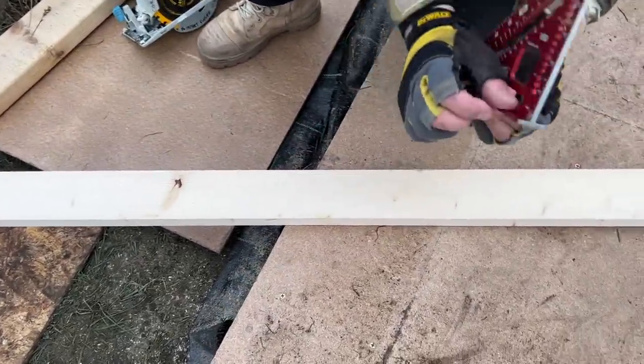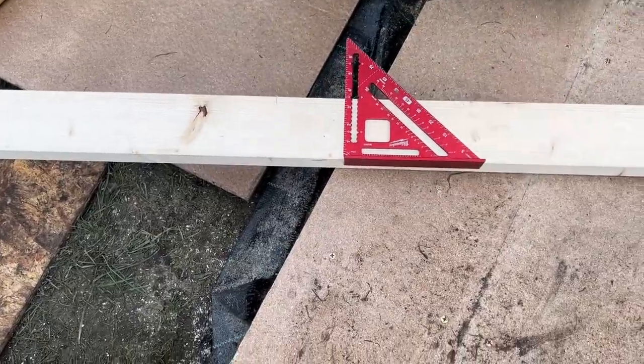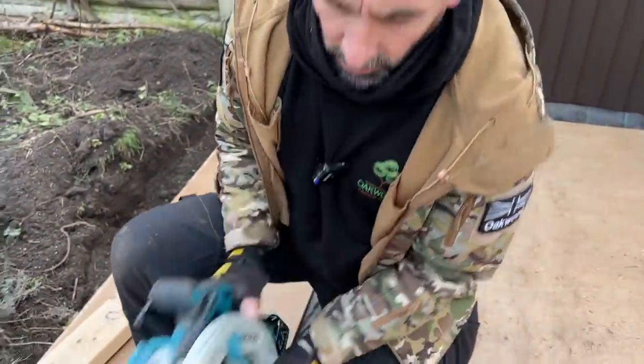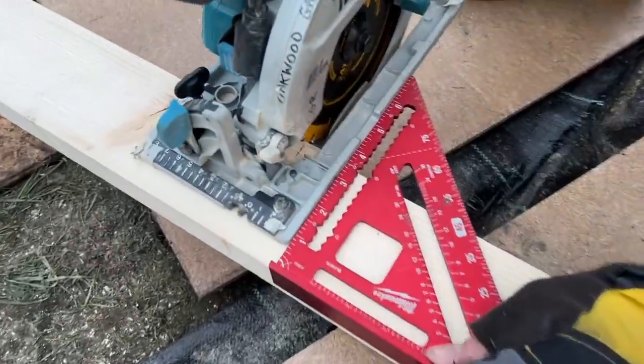I'll set my speed square like that, using that part of it to catch on the timber, and that creates a right angle. The bed of the saw is also sat at a right angle, so that will cut nice and square.